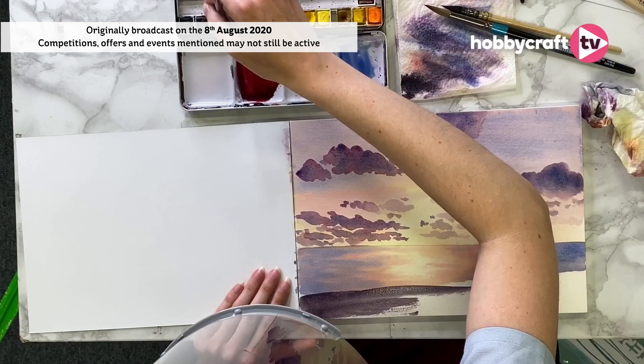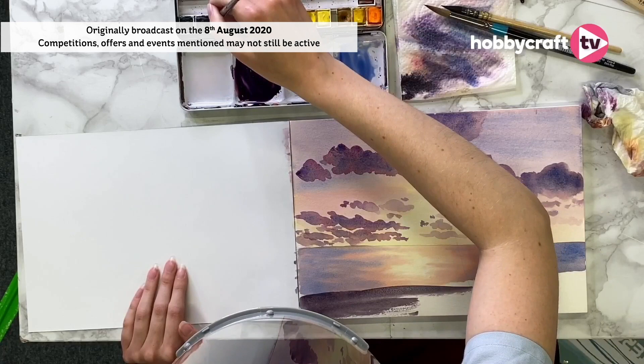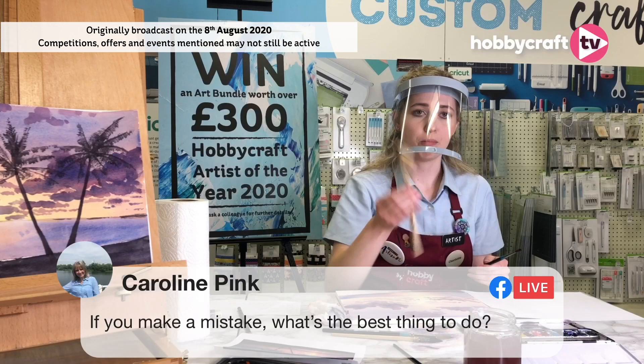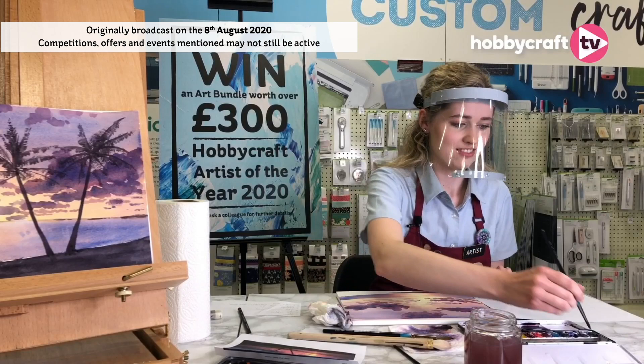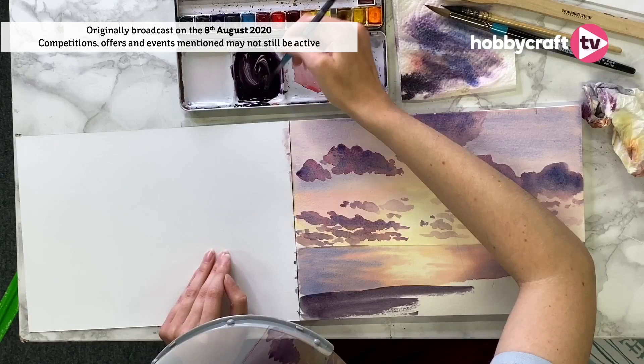Both Caroline and Cathy are asking — if you make a mistake, what's the best thing to do? For watercolours, it's not as forgiving as acrylics or oils. If you realise you've made a mistake quickly enough, you can just dab it off, or go over with your big wash brush, prime it with water and then dab it off. But sometimes if you've made quite a big mistake it does mean starting over — but it's not the worst thing.